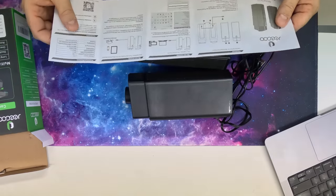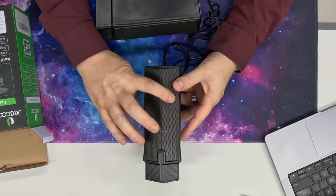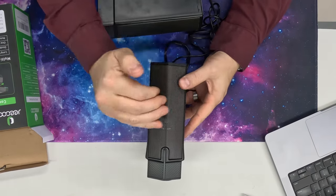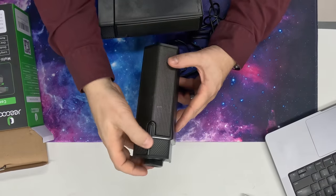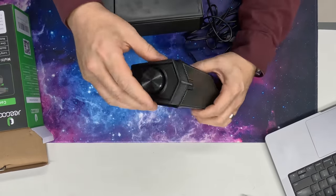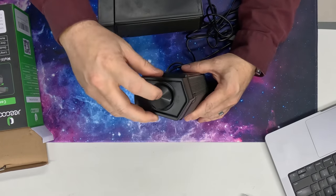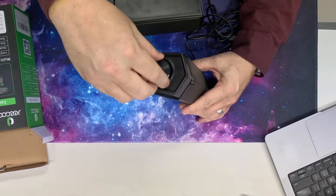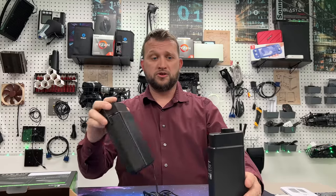The setup looks pretty easy, so we're going to take a look at these first. They do have this really cool concave design where it kind of pulls out here and comes to a point, which is nice. You can tell there's some RGB lighting at the top, because the speaker knob is down here. The speaker knob clicks, as you can hear, and it rotates as well, which is really cool — and that's just going to be for volume control, maybe some pairing, power on and off.